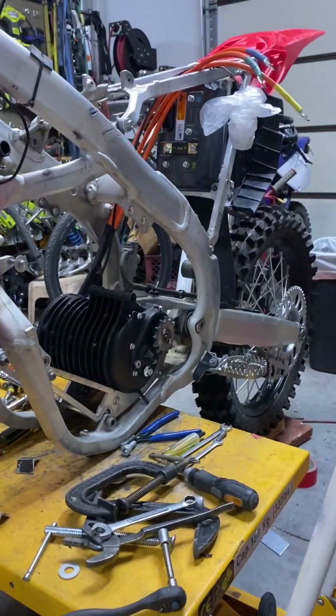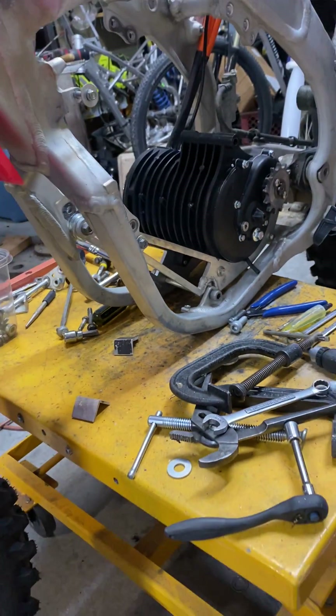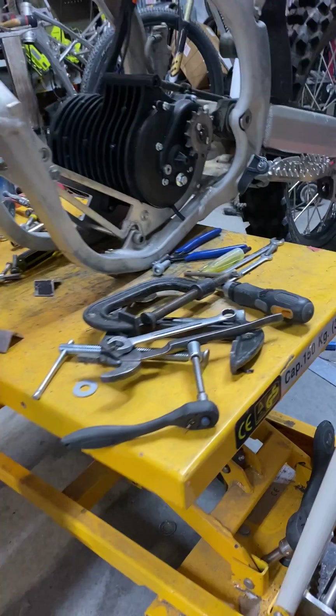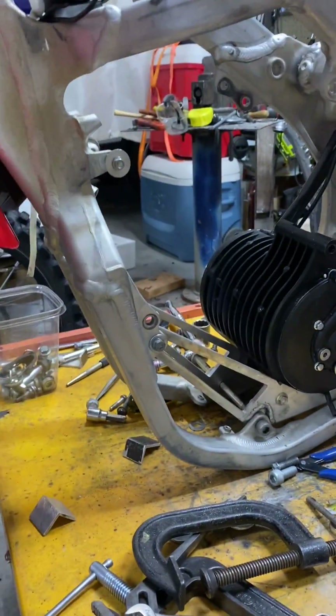I received the motor mount brackets — the aluminum brackets here on the bottom — from Lithium King today. This morning, actually, UPS was early, so I got to be able to start on this.